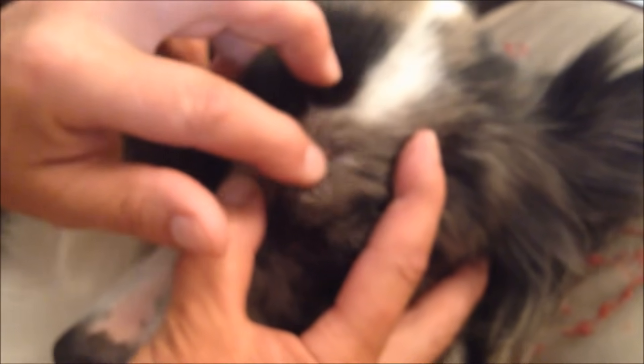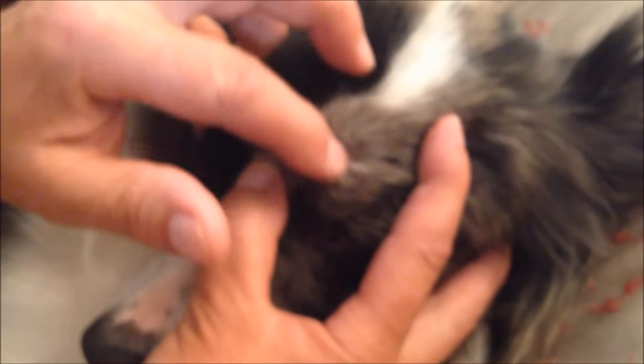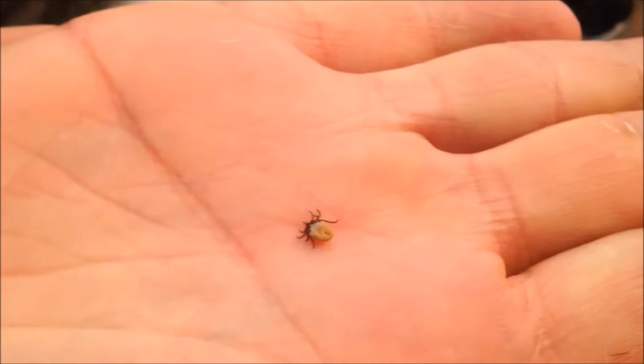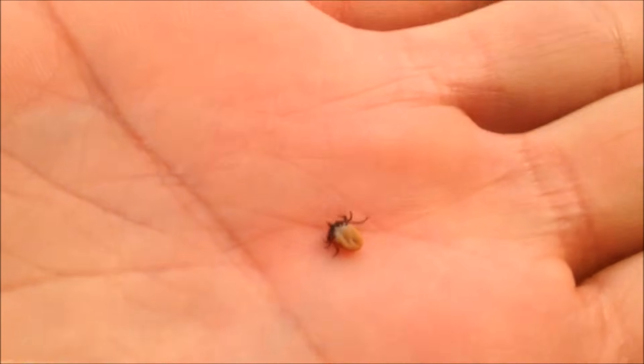Just keep wiggling round and round. The trick is to keep the tick actually moving — it's not just your finger going round. And here it is, it's come loose. There's the tick now. If you can see the tick on my hand, you can see that it's still alive, still moving. It's got all its legs, all its mouth parts.